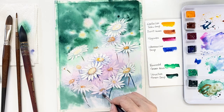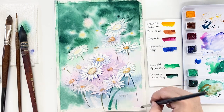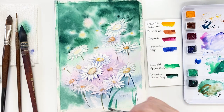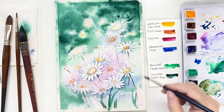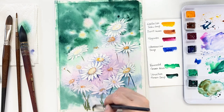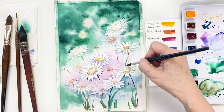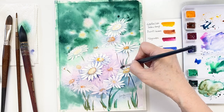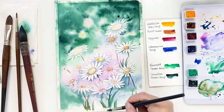I'm mixing ultramarine deep and vermilion green deep to draw the stems, drawing them slightly quickly here and there. I'm also taking a brownish blue and drawing some stems. I don't want to paint stems all the same color, so I vary the angles and lengths to make them really organic and natural.